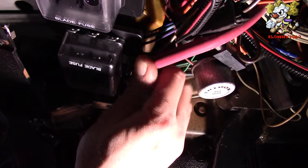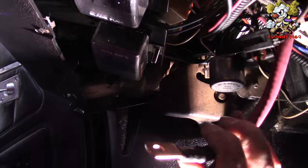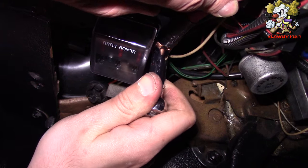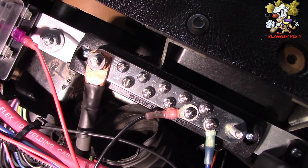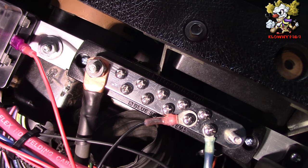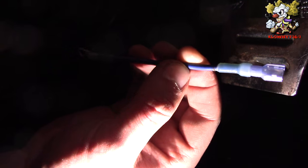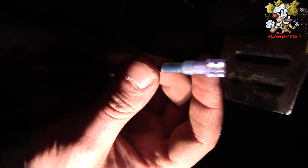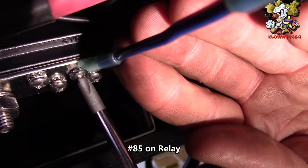This other power cable from the distribution block is direct power going straight to the constant hot fuse block. For the negative distribution block, I just ran one cable from the negative side of the battery straight to this distribution block — those are all the ground screws you can put wires on. The ground side of the relay: one side goes to the negative distribution block and the other side goes to the spade connector on the relay.